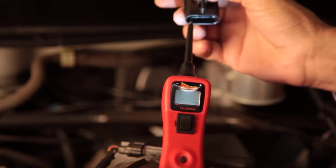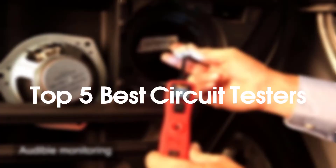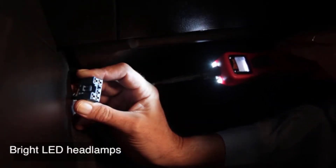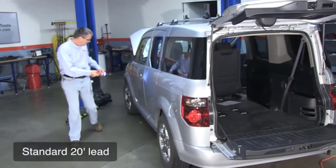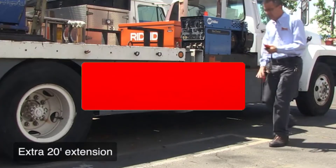Hello everyone, welcome to our new video. Today we'll take a look at the five best circuit testers available on the market. I tried to make the list based on their popularity, quality, price, durability, user opinions, and more. If you need more information about these products, please check the link in the description section below.